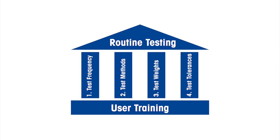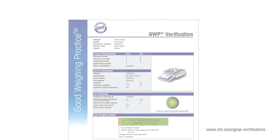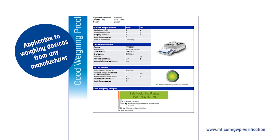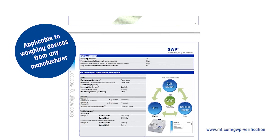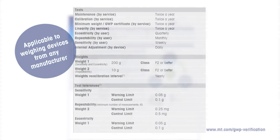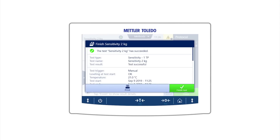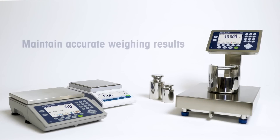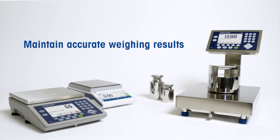Congratulations — you are now familiar with the four pillars of a robust and effective routine testing program. If you need help determining your necessary test frequency, which tests you should perform, and which weights you should use, Good Weighing Practice offers the GWP verification service. This easy-to-apply service answers these questions for your specific case based on your requirements and assessed risk. On selected Mettler Toledo weighing devices, a routine testing program is pre-installed. For more information on whether these devices are right for your process, contact us. Thank you for watching — we hope we can support you as you work to achieve accurate weighing results.